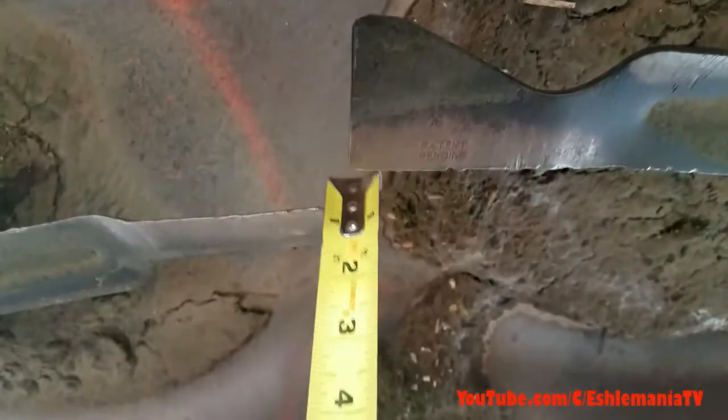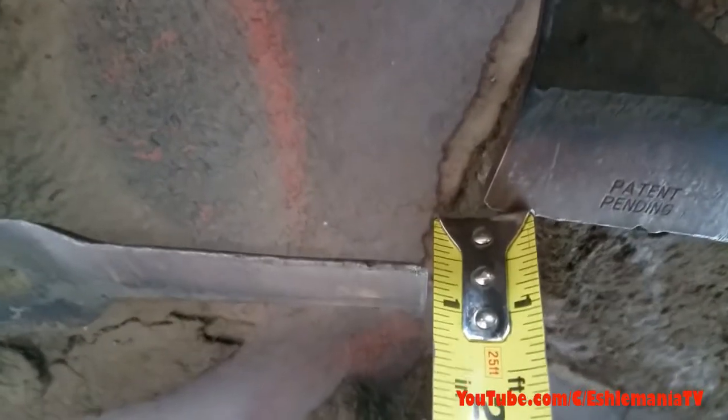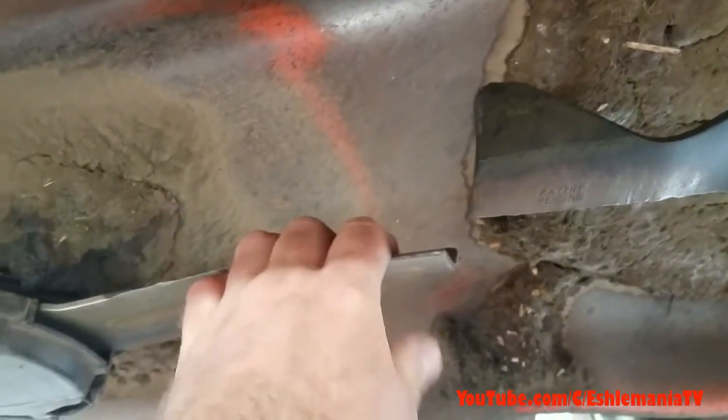Here's another one where somebody hit something, and you can see it's a little bit more than a half-inch difference between these blades here — and this one's bent up and they did not come off.